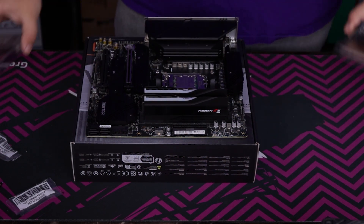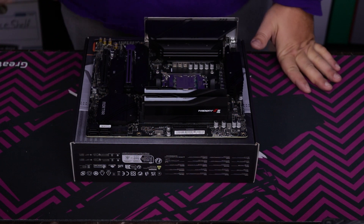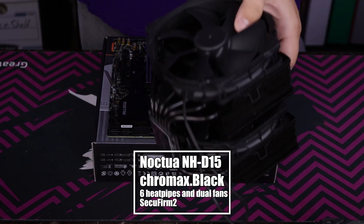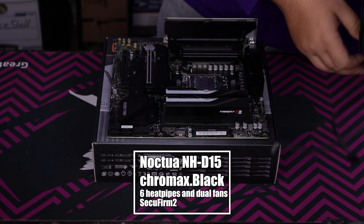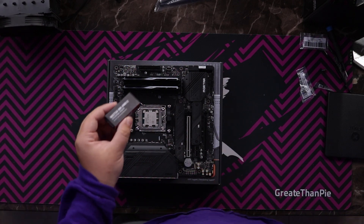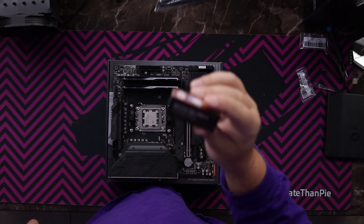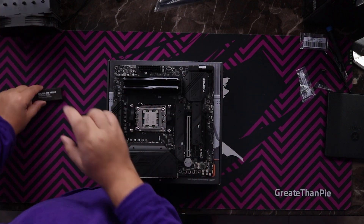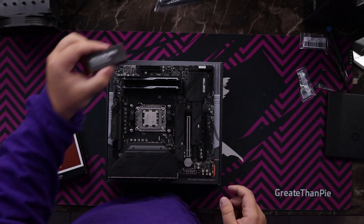And we are in — RAM is seated. Now comes the fun part: CPU cooling. We've got something special today — the Noctua NH-D15 Chromax edition, an old-school cooler. But why we have something special for it: Noctua actually was the tipping point for why we were going with air cooling, because they released the AM5 adjustment bracket for Noctua coolers.